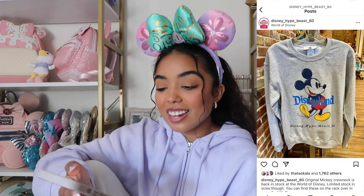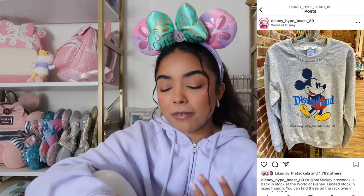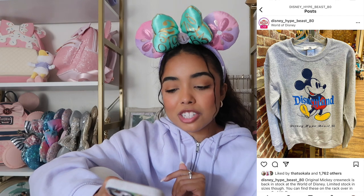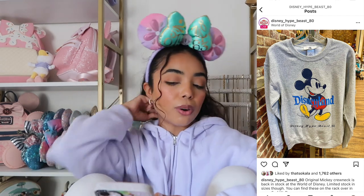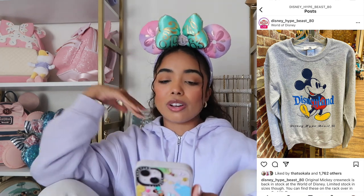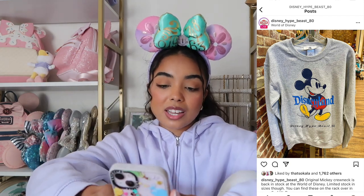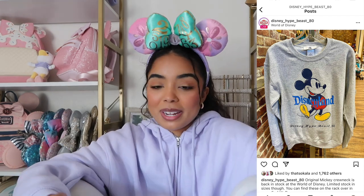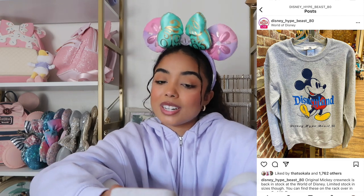The very last thing is the Disneyland sweatshirt. I actually have the cream version and I love it — you guys love it too. There's a gray version now, but I'm personally not a huge fan. I think if the Disneyland logo wasn't blue I would be more into it — if they had made it white it would look so much better on the gray. But if you were unable to get the cream version, maybe this one works as a replacement since the cream one is out of stock and hard to get.